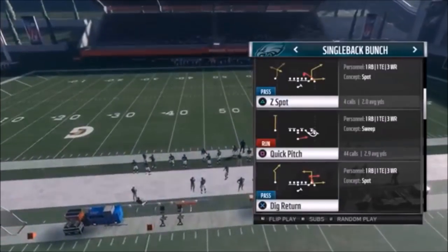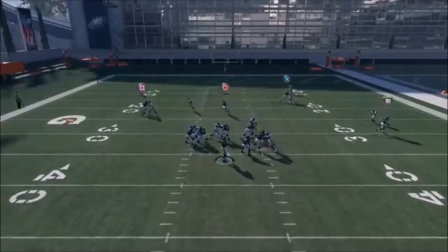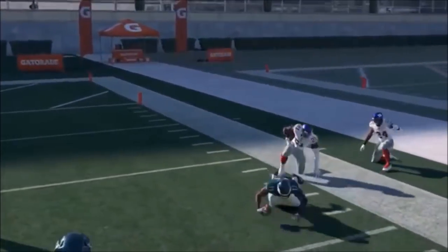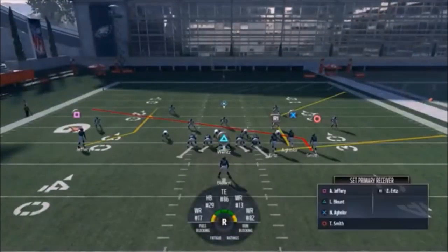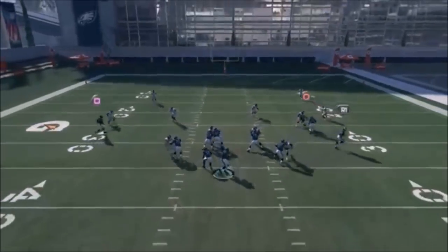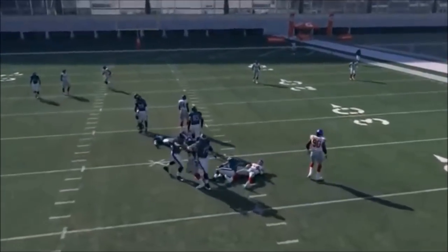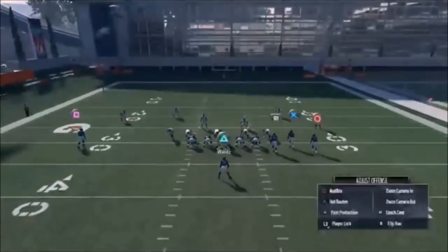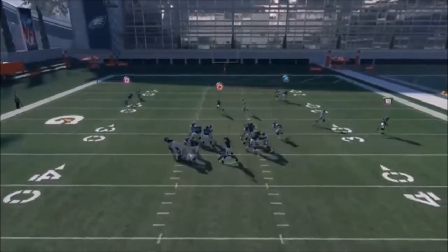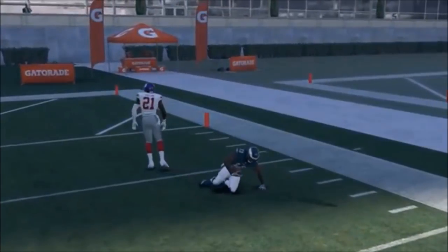Next up out of Single Back Bunch, we have the Z Spot. I typically like to put your circle route on a slant - you have a high-low concept, and pass leading outside is definitely the way to go. Aguilar gets a big play there. You're basically going Aguilar or Smith nine times out of ten. The other side is pretty much an option route, but a lot of times if you don't make the read correctly he'll do something you don't want. I'd say just put him on an in route and smart route him so you know what he's doing. This play is all about Aguilar - just pass lead him to the outside every time.